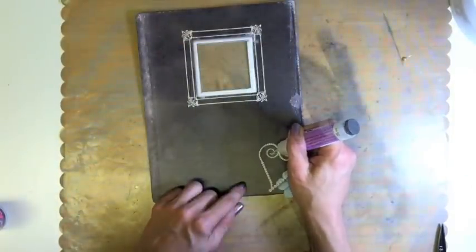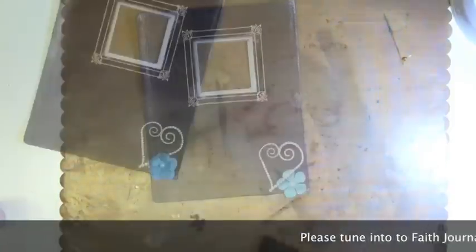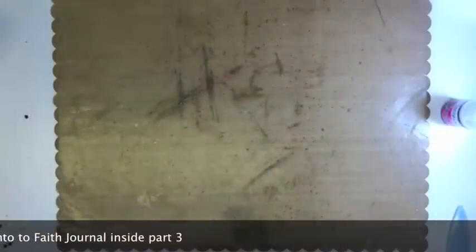Viva Decor Pearl Pins to embellish the cover of our book. For the fastener on our book, we are going to use a Tim Holtz Grunge Board Hinge inked with black soot. Please tune in for part 3.